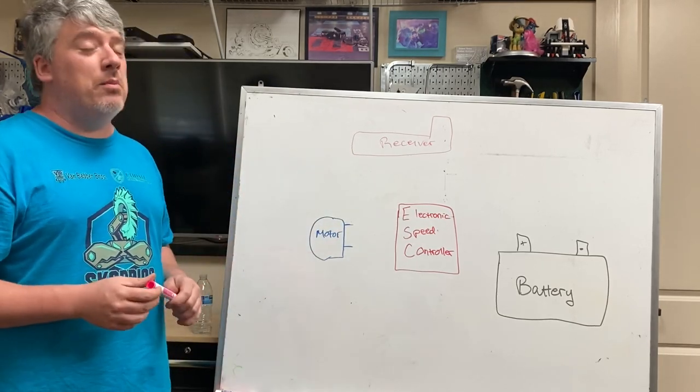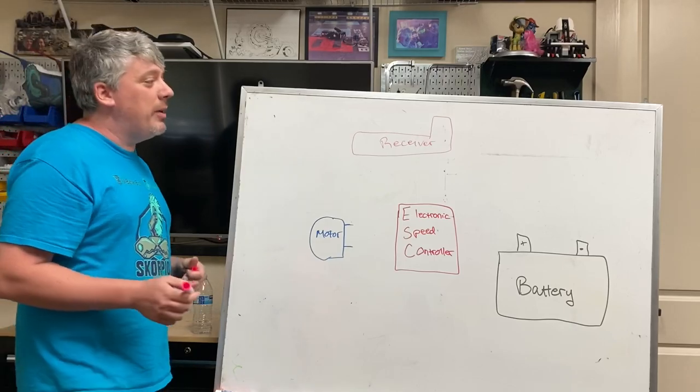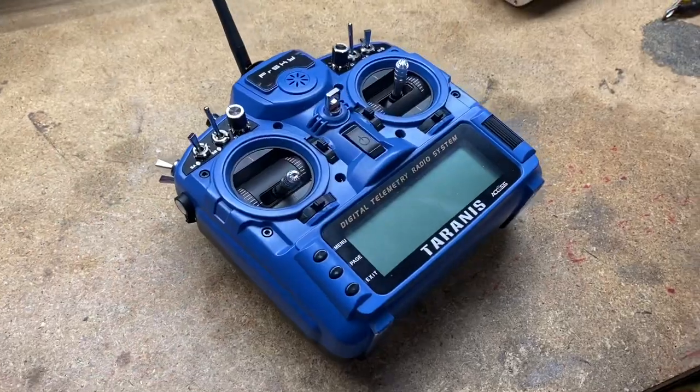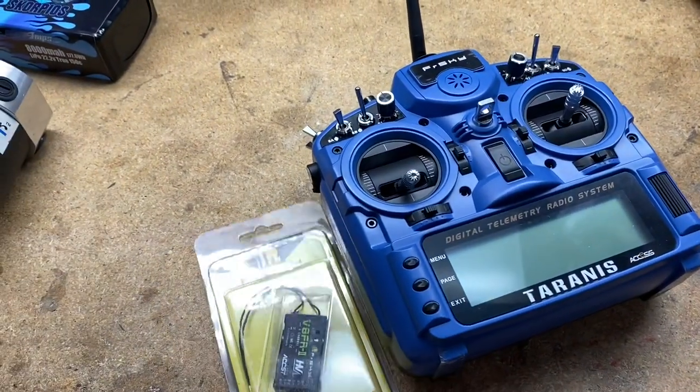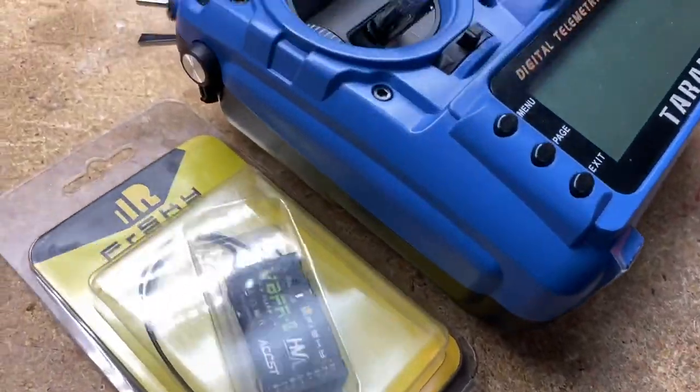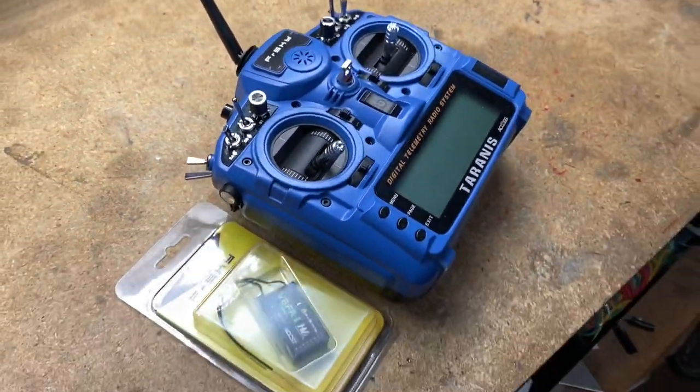The first part, and probably the most important piece in your entire robot, is the receiver. This comes with your radio when you purchase your radio, and if it doesn't, the radio will list out receivers it works with. It's a tiny little piece, as you can see here in this photo. But this is your robot's brain!